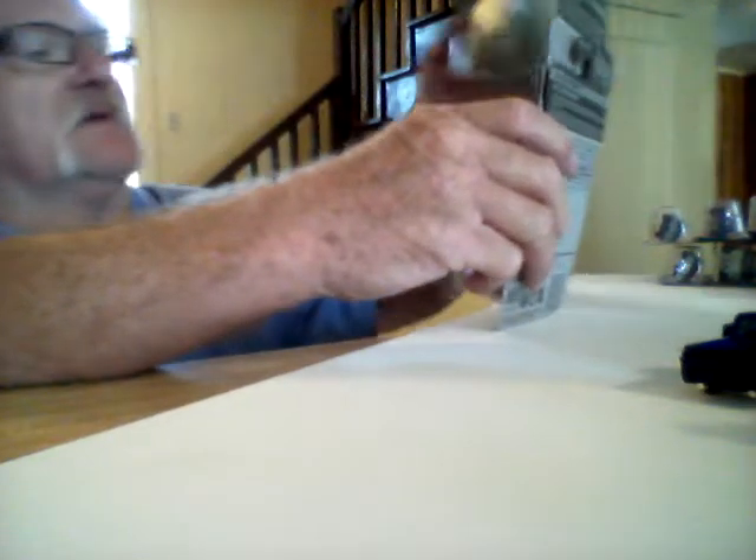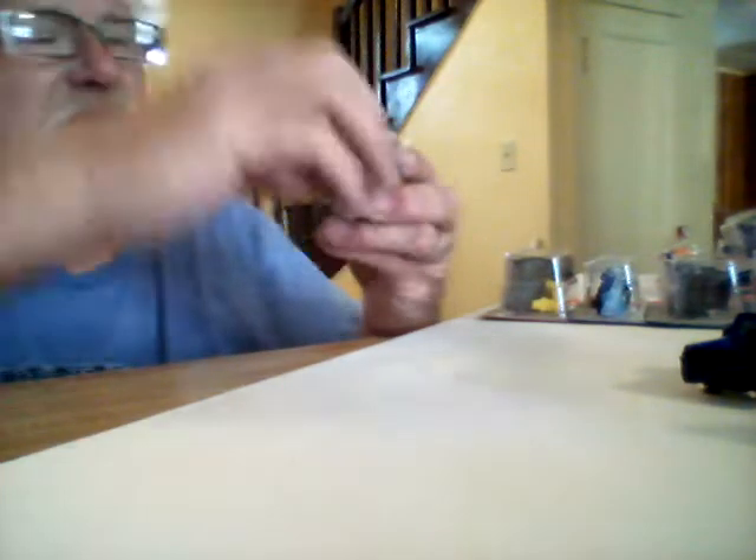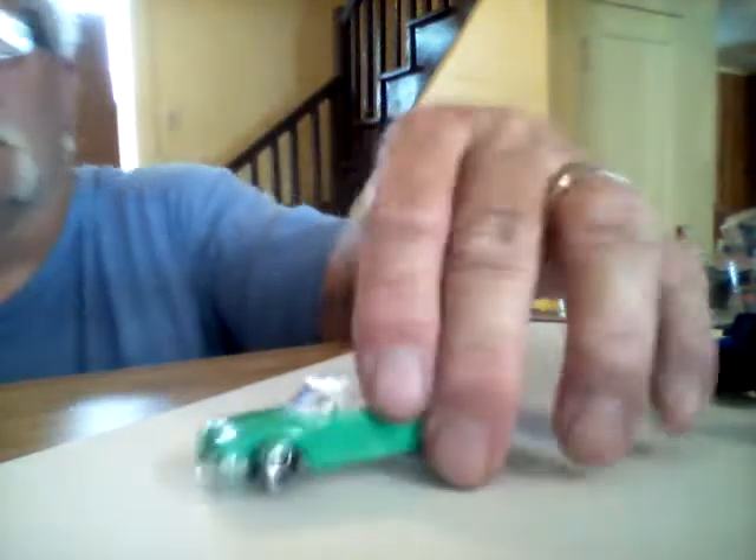We've got some Matchbox that we're going to open up here. I'm sure some of you guys have already seen these, but I'll pop them open as quick as I can. I've also got three Hot Wheels after this — a couple from the Truck Series that just came out. Let's start with the Volkswagen Karmagea. There it is right there.